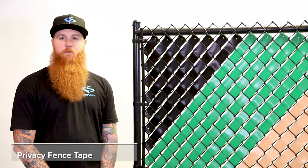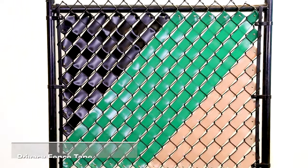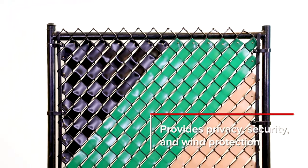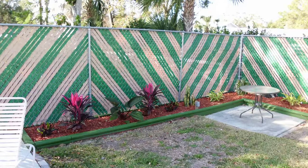Hi everyone, my name is Baker and today we bring you our 2000 Series Privacy Fence Tape by Fenpro. Our 2000 Series Privacy Fence Tape is a perfect solution for adding privacy, security, and wind protection to your space while maintaining an adaptive stylish look to your chain link fence.